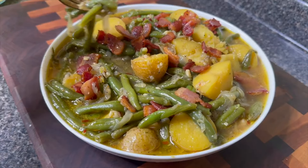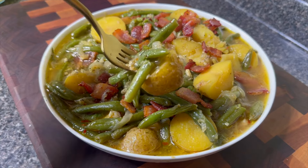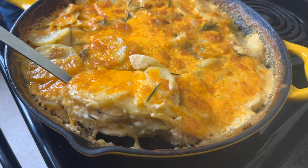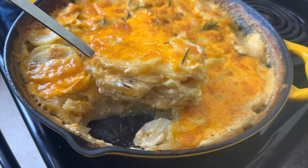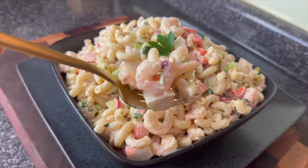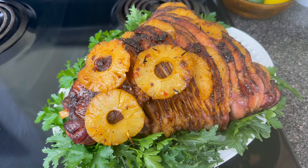Hey y'all! Today I'm going to share with you what is on the menu for my Easter dinner. I hope you guys love these recipes. Quite a few of these are a little bit unique and I think your family is going to absolutely love them. I am also going to be serving some greens, a salad, and a dessert with this meal. Let me know in the comments what else you would pair with these dishes.